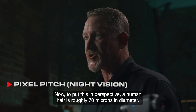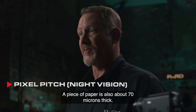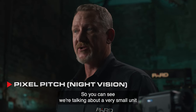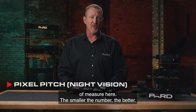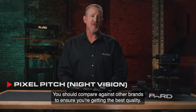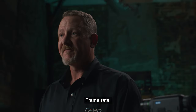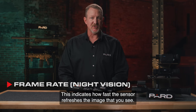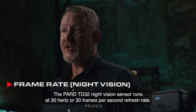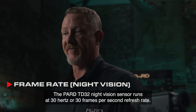To put this in perspective, a human hair is roughly 70 microns in diameter. A piece of paper is also about 70 microns thick. So you can see we're talking about a very small unit of measure here. The smaller the number, the better. You should compare against other brands to ensure you're getting the best quality. Frame rate indicates how fast the sensor refreshes the image that you see. The PARD TD-32 night vision sensor runs at 30 Hz, or 30 frames per second refresh rate.